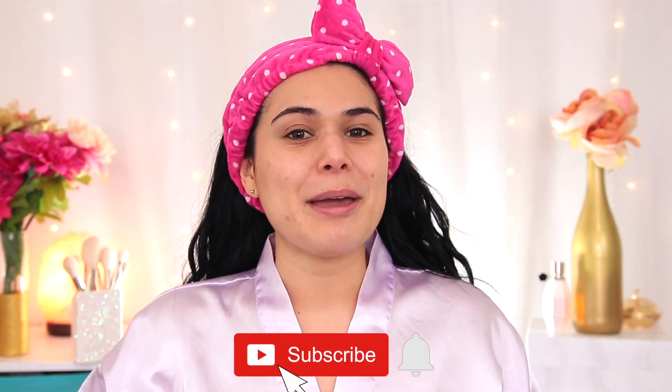If you're new here, my name is Miranda. Welcome to my channel where we talk all things budget beauty. If that sounds interesting to you, become the newest member of the Slashed Squad by hitting subscribe and the bell icon.